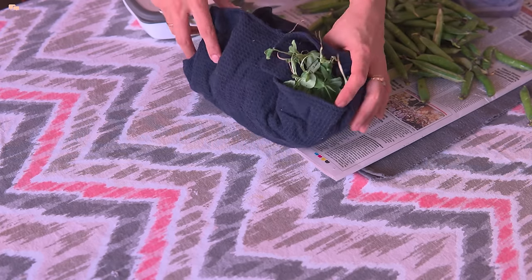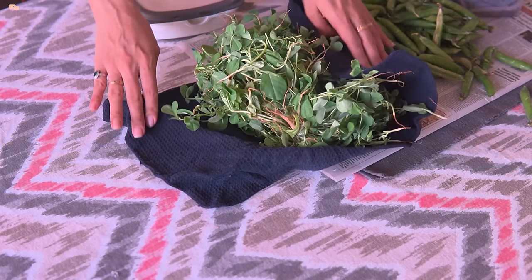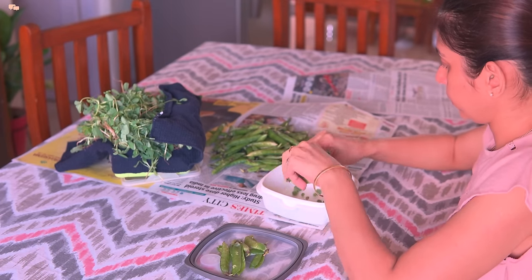So today I thought of sharing many delicious recipes that you can enjoy this winter before these winter goodness fades.